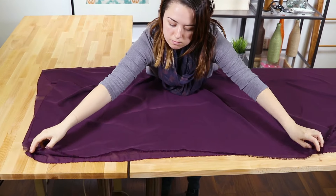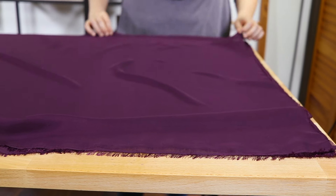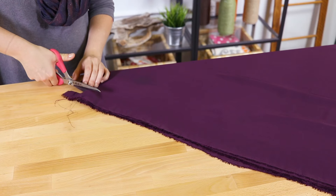Fold the fabric in half so that the selvages meet. If there is a right side to your fabric, make sure the right sides are facing. Fold the fabric in half again in the opposite direction and cut off the selvage.